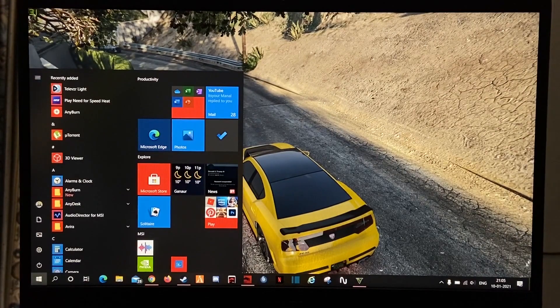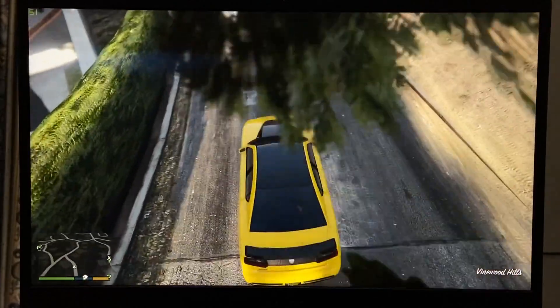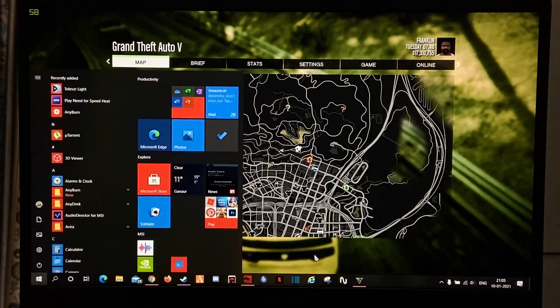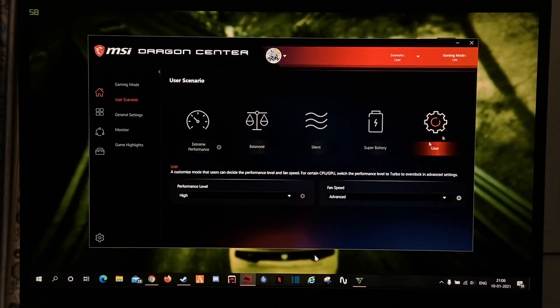Now, for the user settings for best performance, open Dragon Center and go to user settings. You can select either extreme performance or user mode. I will select user and set it to turbo with auto fan speed.